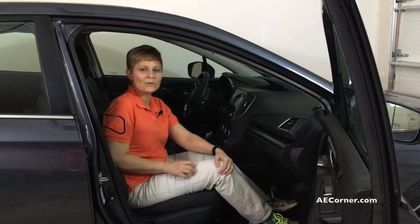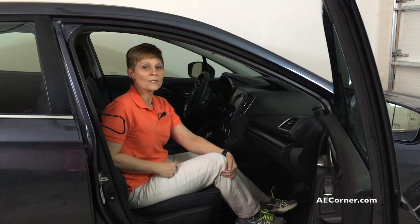All right, that's it for today from Adaptive Equipment Corner. I hope you've enjoyed our video. Don't forget to subscribe to our site, and don't forget — if you can't do it, adapt it.